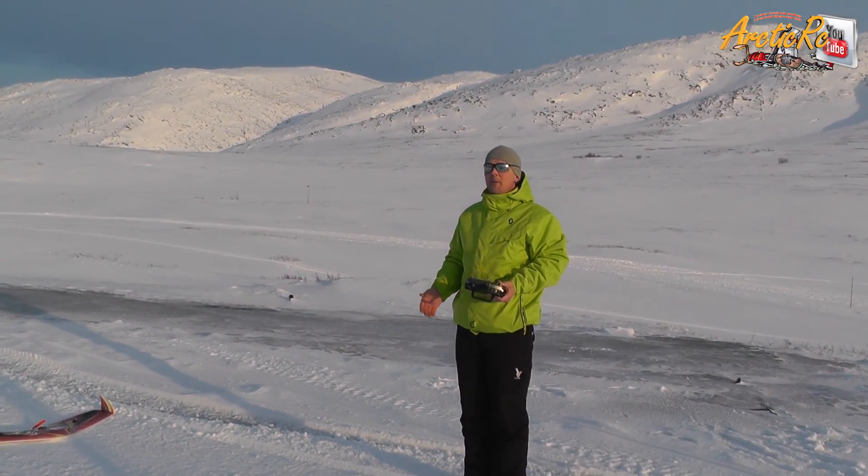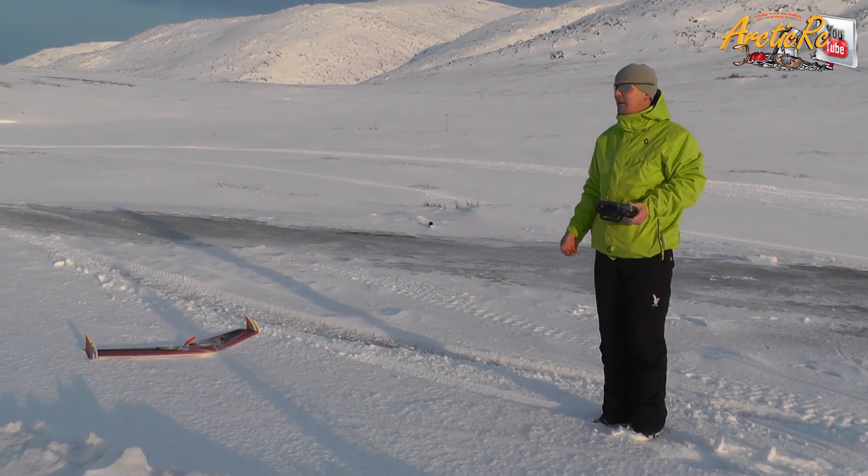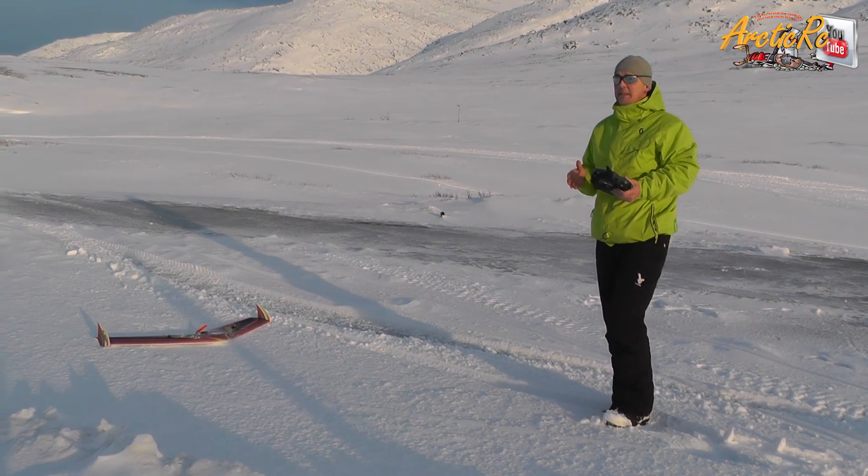Beautiful! Tech1hobby Popwing 1.3 meter — when the wind calmed we tested again and she flies beautiful, really really beautiful.